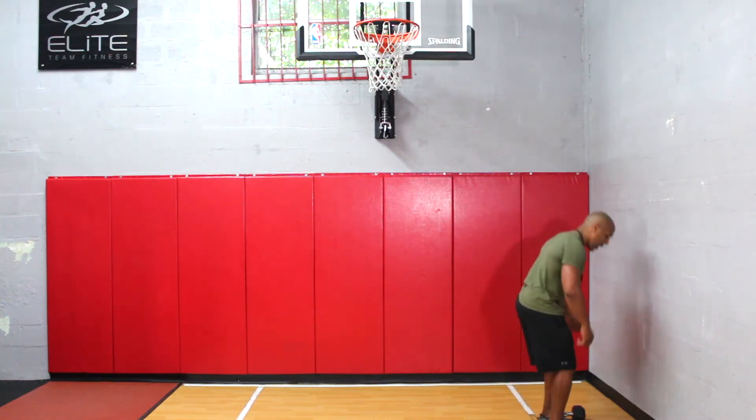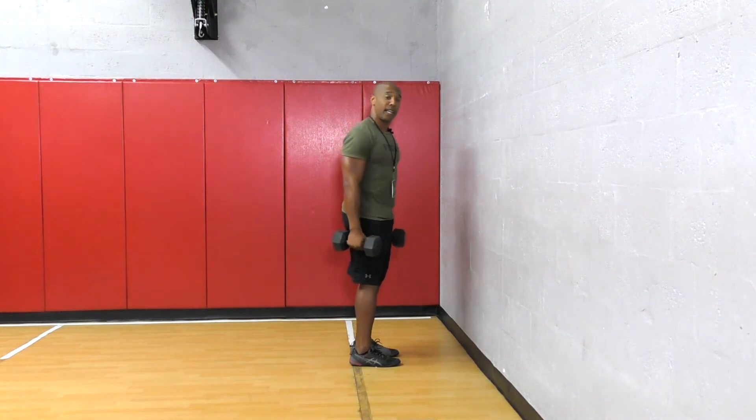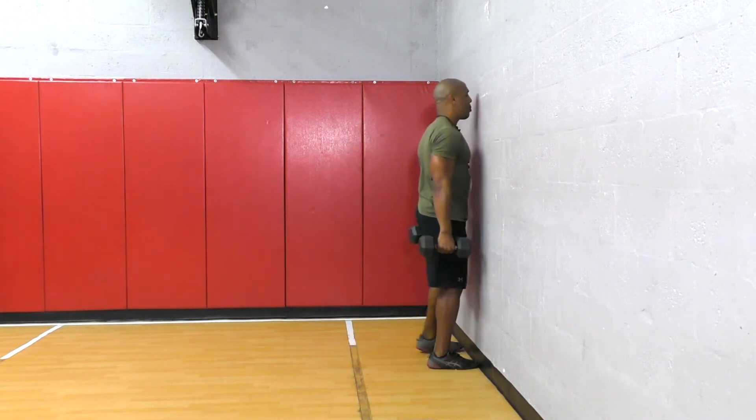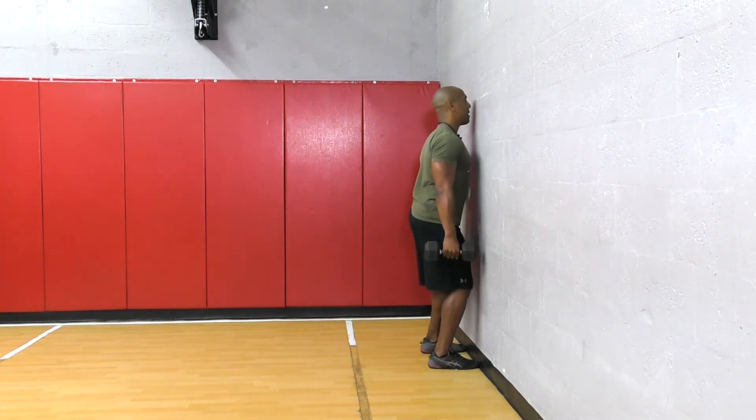So the first thing you want to do is go ahead, grab the dumbbells and hold them to the side of your body. You want to go ahead and walk up to the wall, have your feet about hip distance apart.